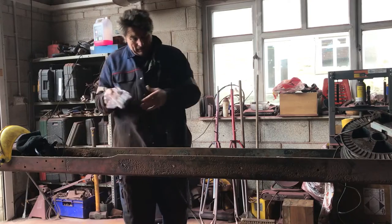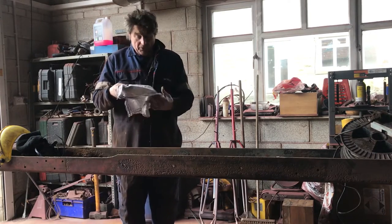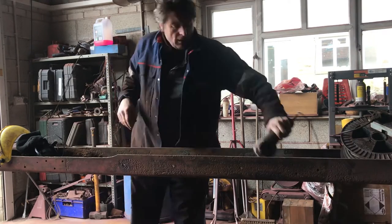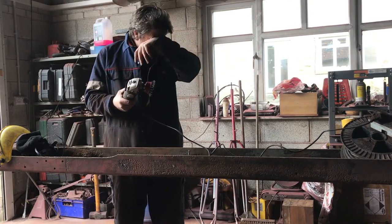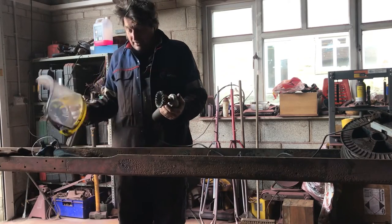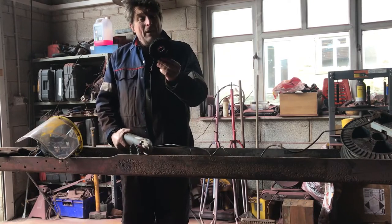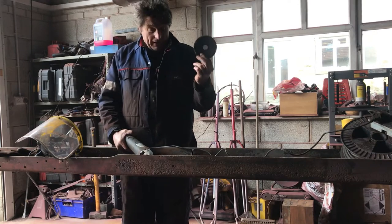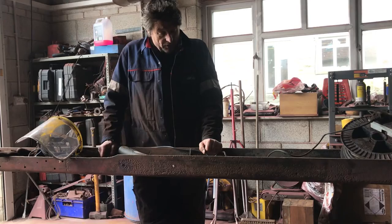That's gone reasonably well — all the heavy deposits are roughed up. We were using the wheel of death on the angle grinder. Always try to buy decent quality ones because they do explode. I've had one explode, so make sure you're wearing your face shield rather than just a pair of safety specs. I'm going to move on to the aluminium oxide abrasive wheel. These are great, but we're in really good shape here.